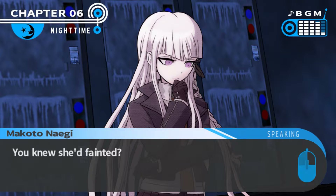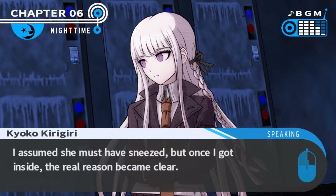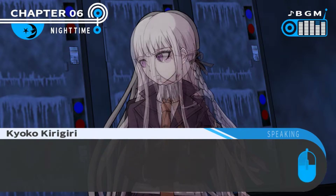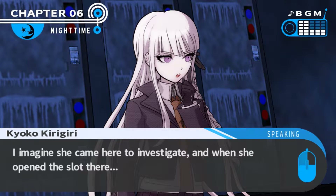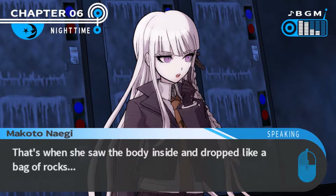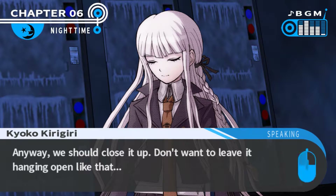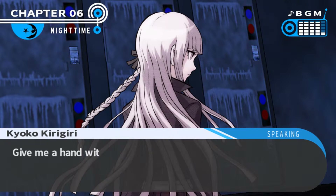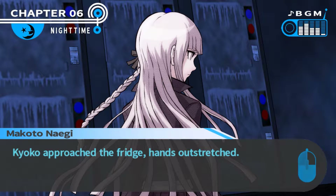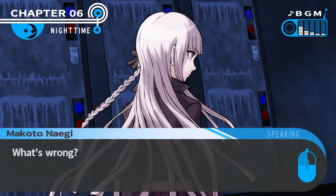You knew she'd fainted? Indeed. I was on my way here when Genocide Jack came running past me. I assumed she must have sneezed, but once I got inside the real reason became clear. She came here to investigate, and when she opened the slot there, that's when she saw the body inside and dropped like a bag of rocks. We should close it up - don't leave it hanging open like that. Give me a hand with this. Kirigiri approached the fridge hands outstretched, but suddenly she stopped.